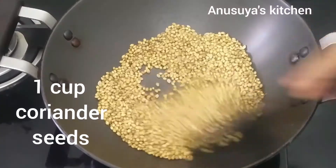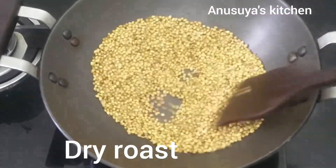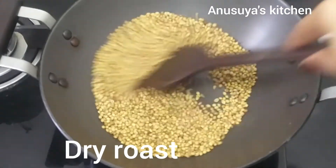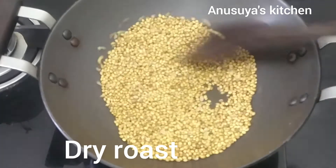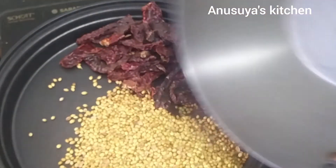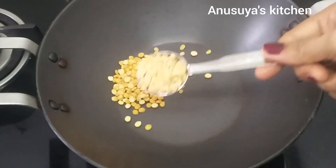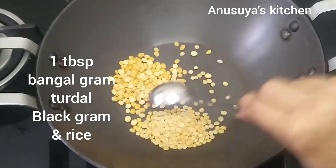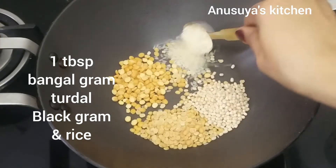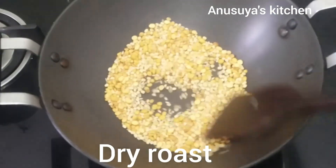This is enough for a dry roast. With high flame first, then switch to low flame. Put it on low flame and dry roast 1 tablespoon of rice.